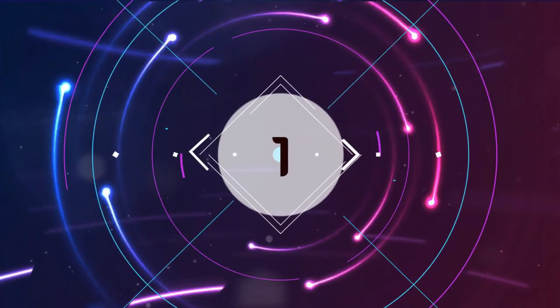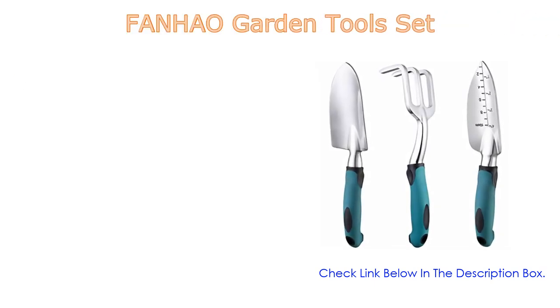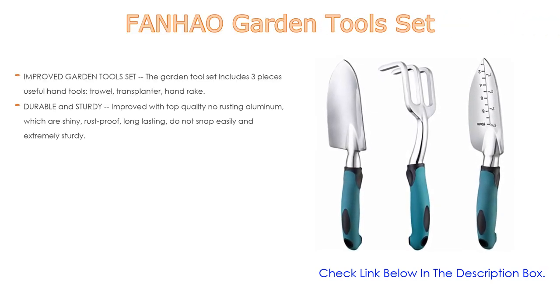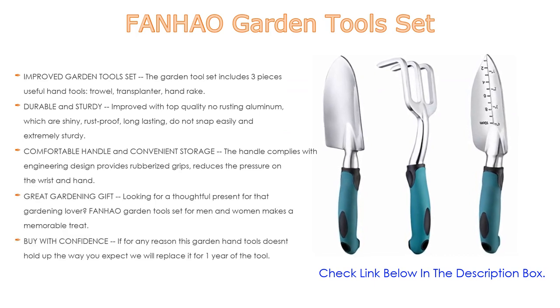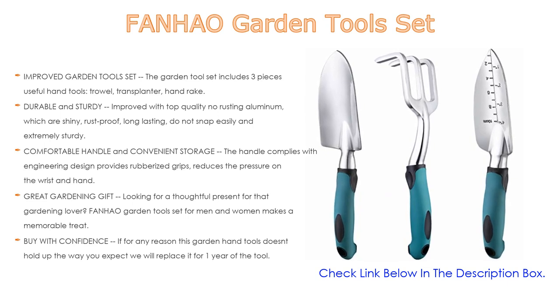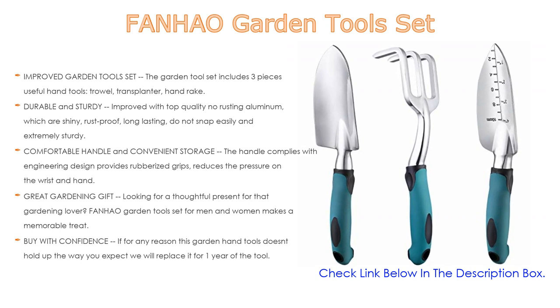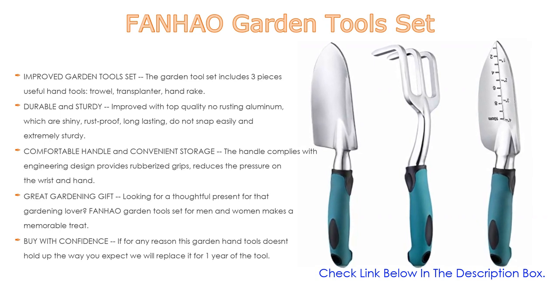Number one: the Funnhow garden tool set is the most popular product in our experience. The improved garden tool set includes three useful hand tools — trowel, transplanter, and rake — strong and durable with high hardness, with no need to worry about rusting and breaking.